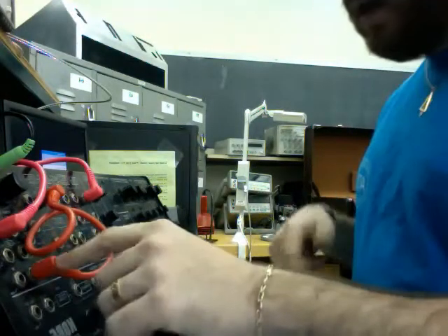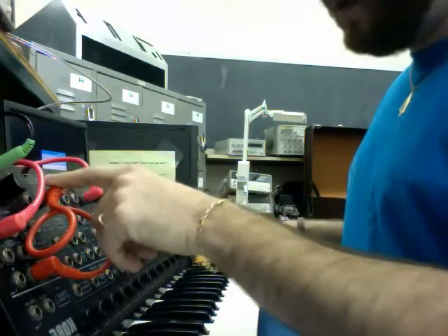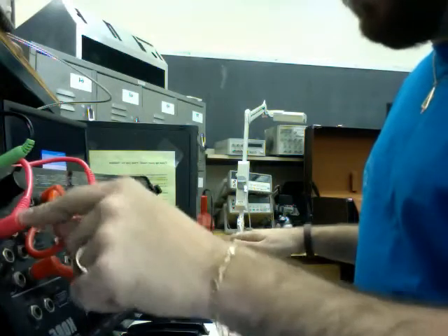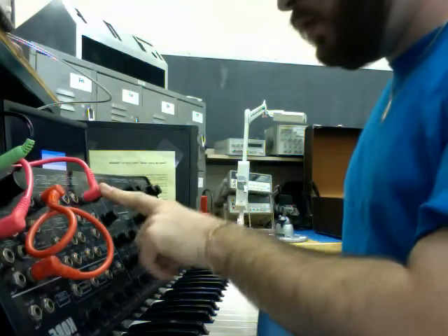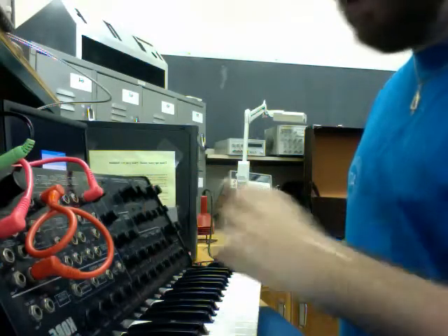So this is my synth sound patch. I added in a patch cable from the mod wheel to the cutoff frequency of the low-pass filter, and the control voltage for the keyboard is going into the voltage-controlled oscillator 1, just to make it a little funky. It sounds like this.